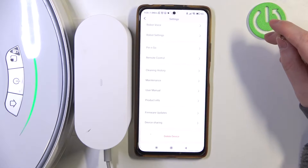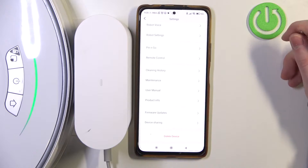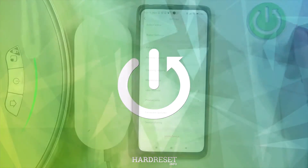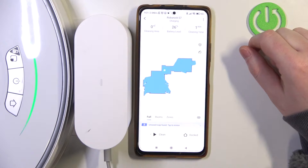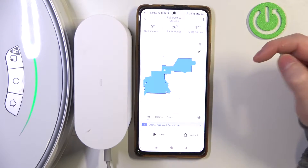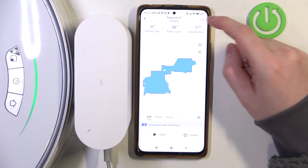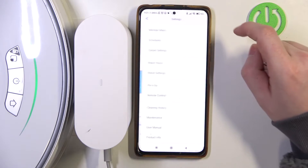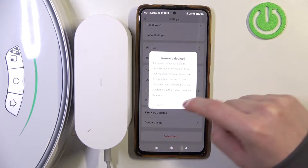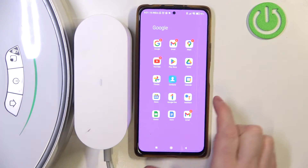In this video I want to show you how to perform a factory reset on Roborock S7. To do this, first I will need to open the Roborock app if you have your device paired — if not, you can skip this step. Open the app, click the three dots in the top right corner of the screen, scroll down and click on 'Delete Device'. Click OK to confirm, and now your robot will be removed from the app and your account.